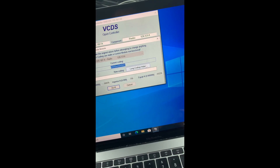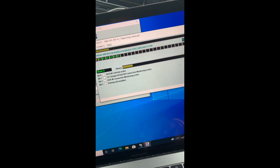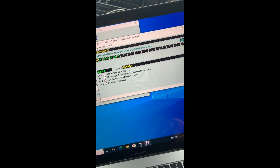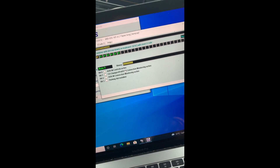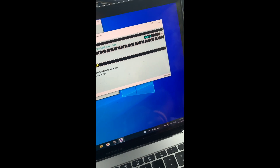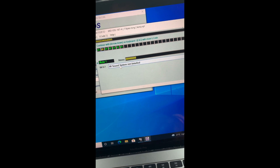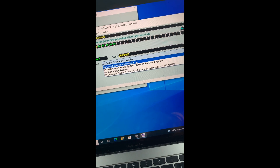Now I'll click on coding and go to long coding helper. In byte 0, I don't require AUX-in controls, CD changer, or iPod connectivity. I'll give iPod connectivity a try but don't need it since it already has Apple CarPlay. AUX-in connection monitoring — not required. Parking aid — not installed, as I have no rear parking sensors. Sound system is set to not installed, as the Volkswagen or Dynaudio sound system requires a subwoofer or special control unit. I have four speakers: two passive each front and rear.